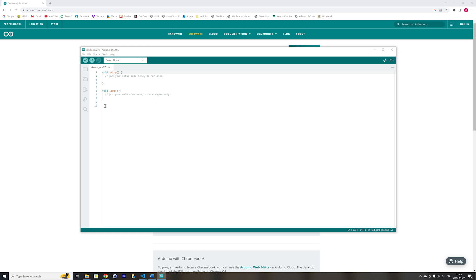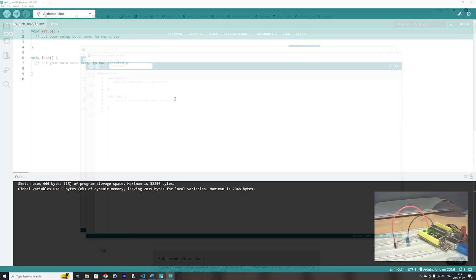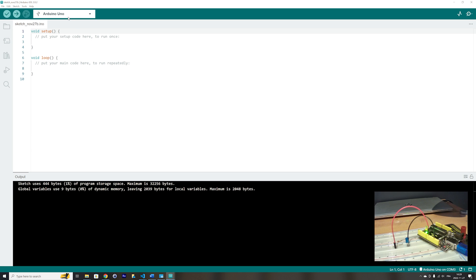Go to the Arduino IDE and open a new sketch — it will open an empty sketch. Now the first thing is to make sure you have the right board selected. You must see the Arduino UNO board selected in that menu. The next thing is to make sure you have the correct serial port selected where your Arduino UNO is connected.